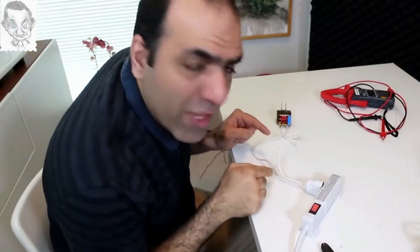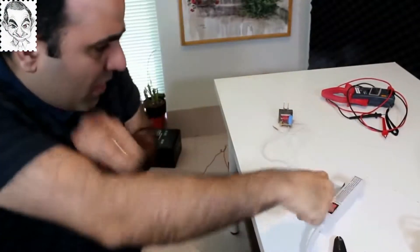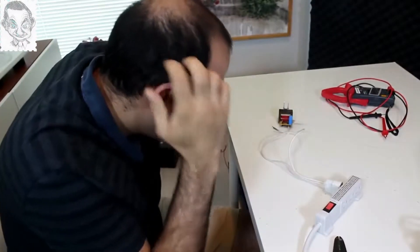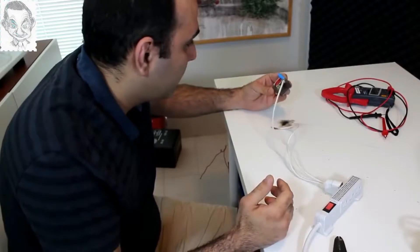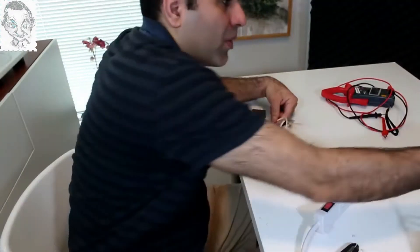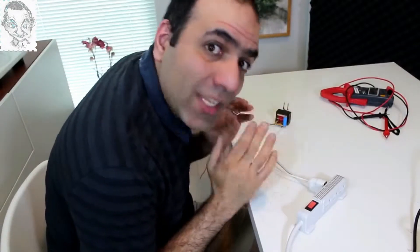So don't do this at home. Now we'll have high voltage. What the hell? Did I short something? Okay, retry. So don't do this at home.